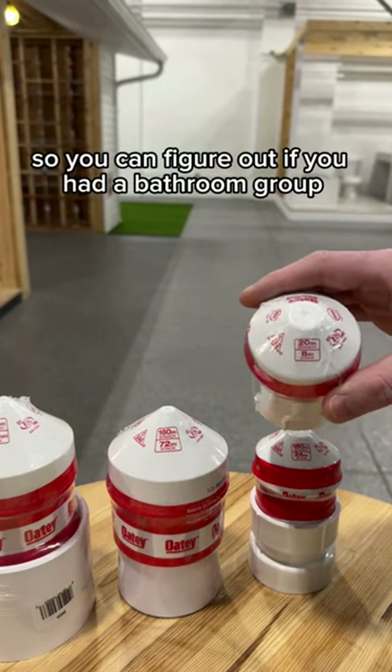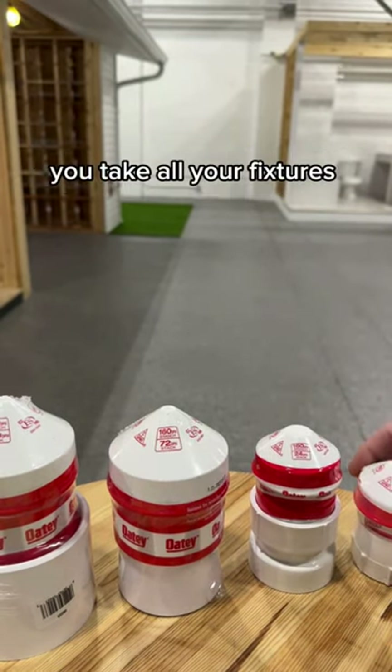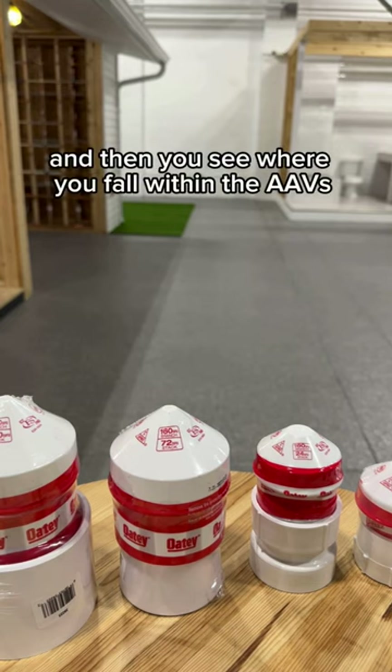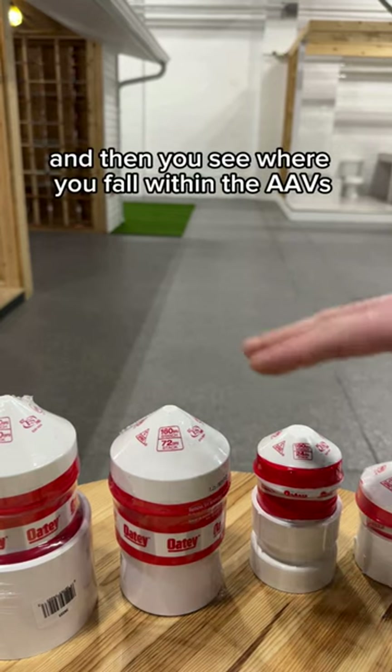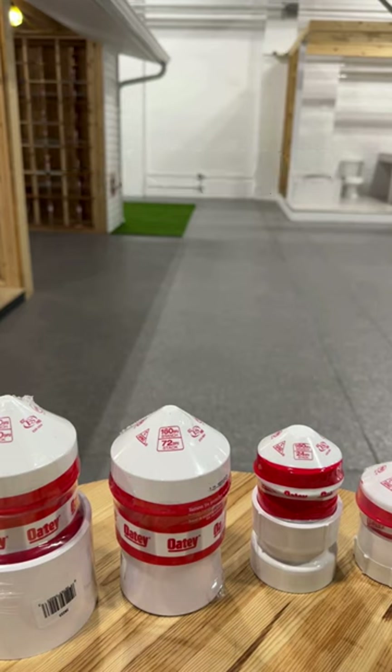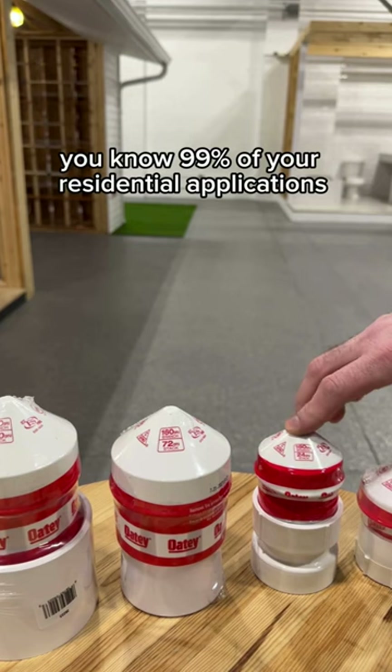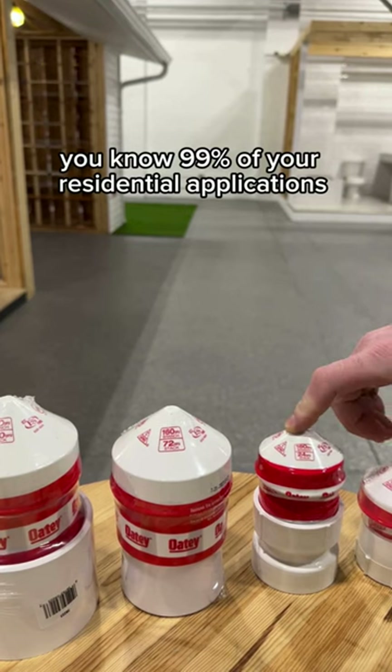So you can figure out — if you had a bathroom group, you take all your fixtures, find out the DFU ratings for the fixtures, add them up, and then see where you fall within the AAVs. Those two smaller ones, good for residential, are going to cover 99% of your residential applications.